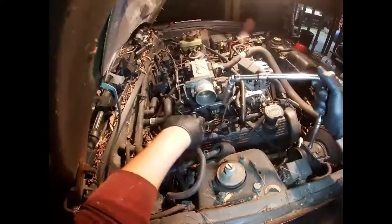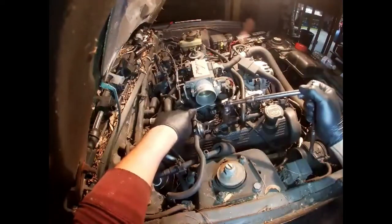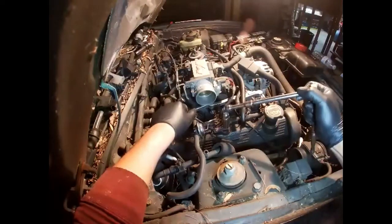You might need a swivel for your number three cylinder. If you don't have a swivel, you'll have to loosen up your fuel rail and move it up out of the way.